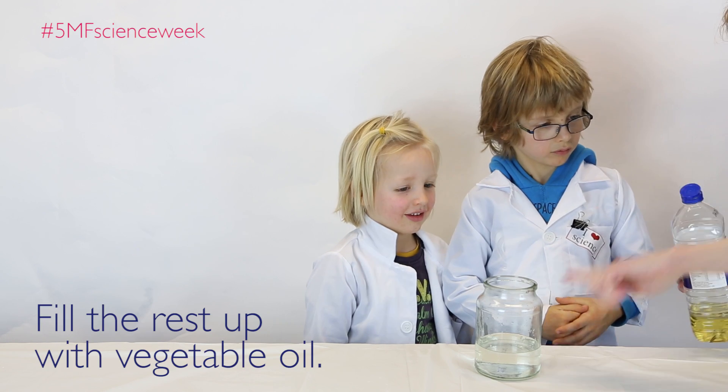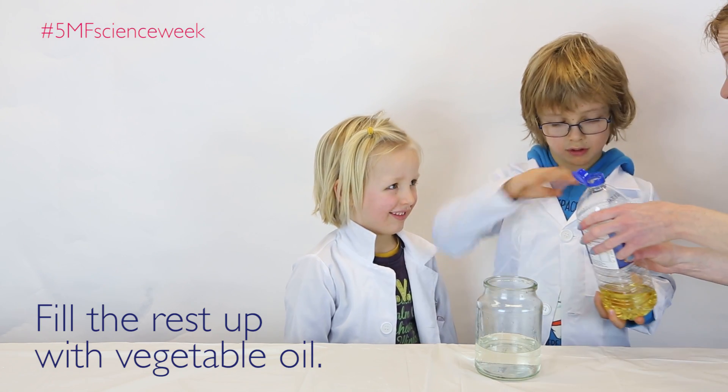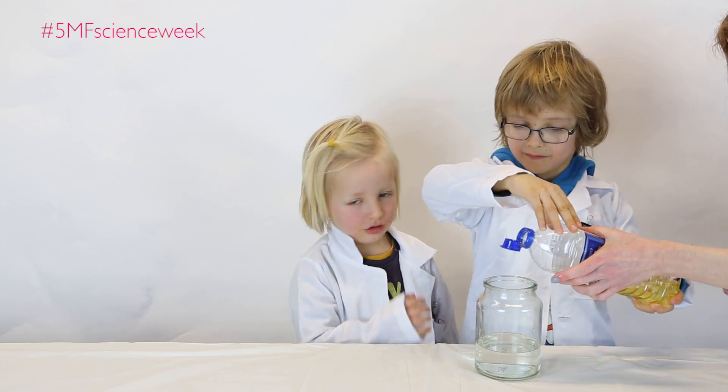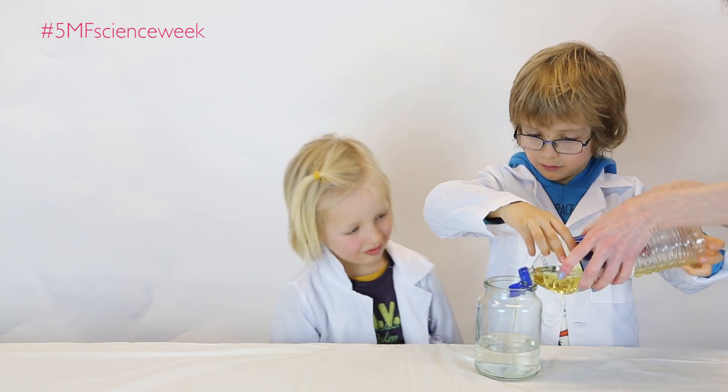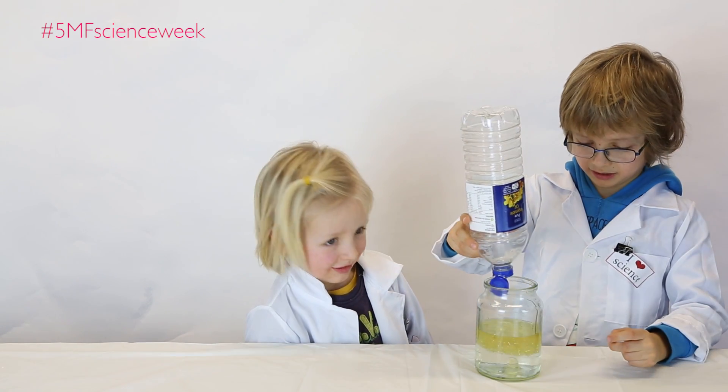Okay, do you know what this is? Oil. Okay, so we're going to fill the rest of the jar up about there with oil. Do you want to do it together? Do you want to help? Let's turn it round. And then we've got some more oil here.